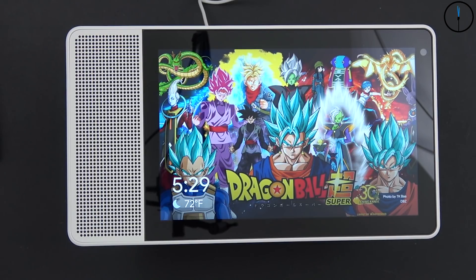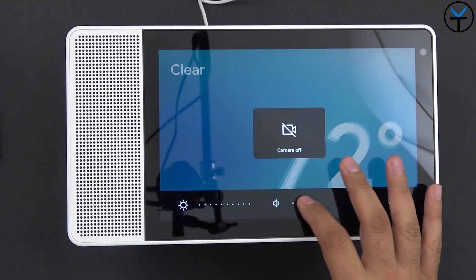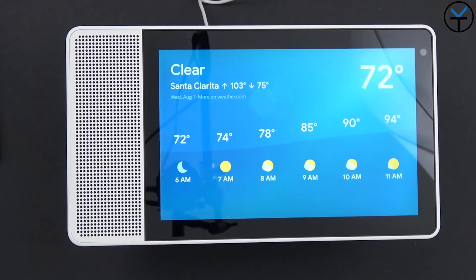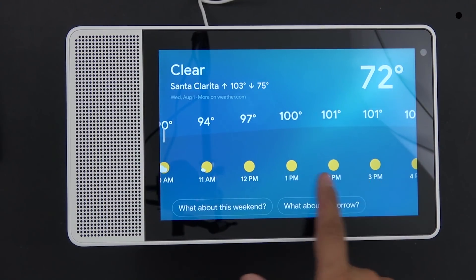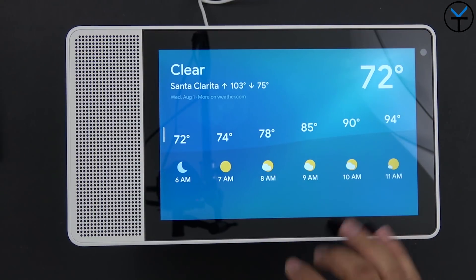I can say 'Hey Google, show me the weather.' Right now in Santa Clarita it's 72 and clear. Today will be sunny with a forecasted high of 103 and a low of 70. You can see the interactive weather display — you can look at it and tap through for more detail.